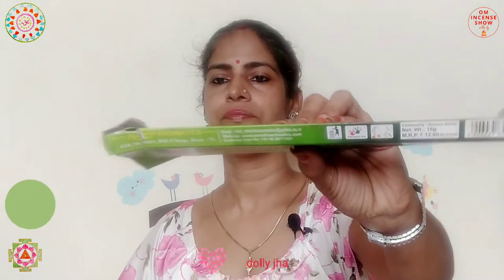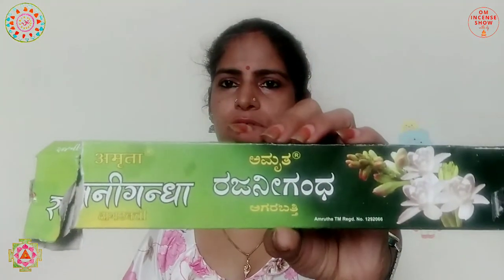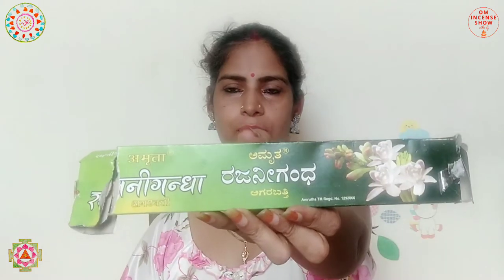On both openings, we just have 'Amrita' written. This packet has been really mishandled by somebody at my home. It's quite simple packaging. There's quite a lot of South Indian language on this, and because it's a Bangalore-based incense, it's like that. Besides Hindi and English, the branding is also done in Tamil.